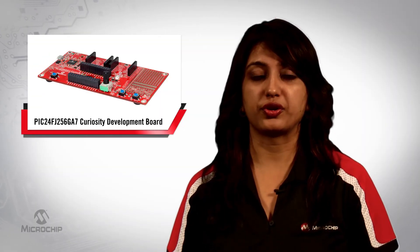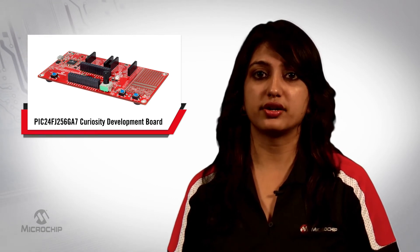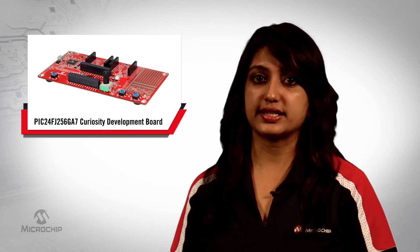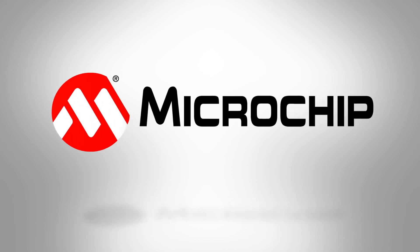Indeed, the PIC24FJ-256GA7 Curiosity Development Board is a perfect platform to harness the power of the latest low-cost 16-bit PIC24FJ-256GA705 family of microcontrollers for your next embedded application. Microchip offers a series of helpful demo codes and a quick start guide to help you get started. If this board has sparked your curiosity, then please visit microchip.com/PIC24FJ-256GA705 and microchip.com/DM240016. That's all for today. Thank you for watching.